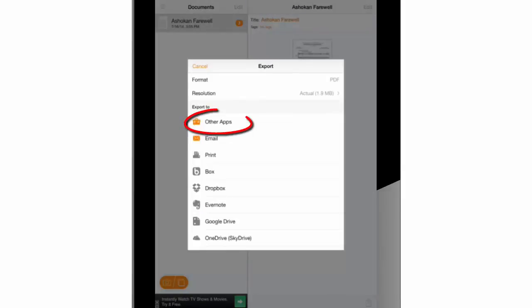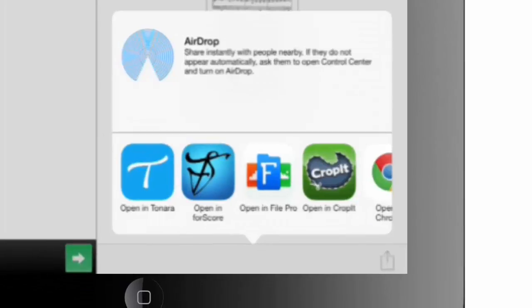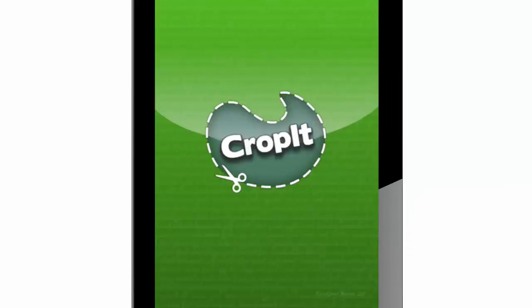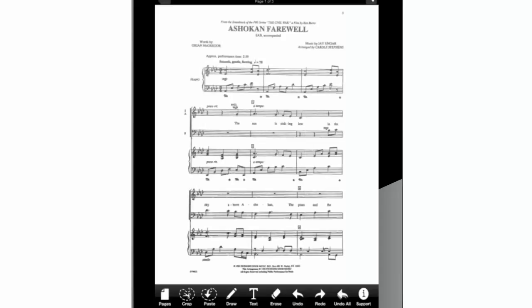In the list under 'Export To,' we will press on 'Other Apps.' A new window showing apps installed in the iPad will pop right up. Any of those apps will open your new PDF document. In this case, we will open our file with CropIt. Let's press on this icon. Now CropIt will start uploading our file, and in a few seconds we can see the scanned music sheet document uploaded in the CropIt interface.